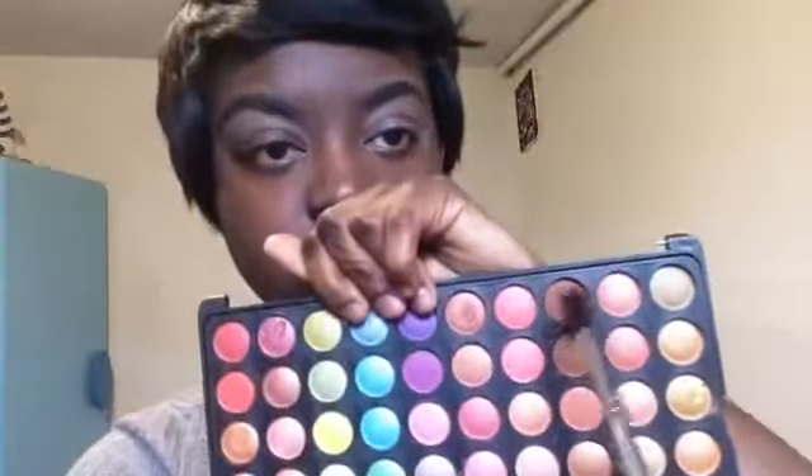I'm going to go in with my BH Cosmetics palette 120 and use this brown as my transition color, putting it all over my lid — my whole eye. I'm just going to blend it in with a big fluffy brush all over my eyelids.